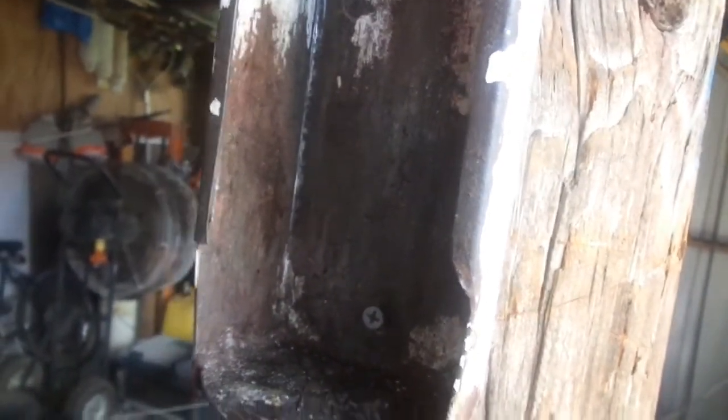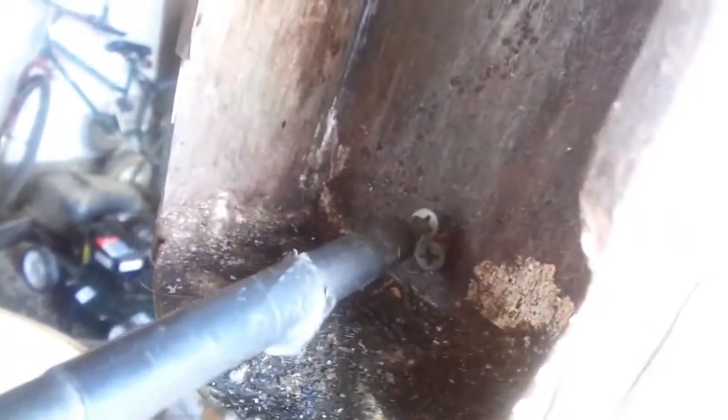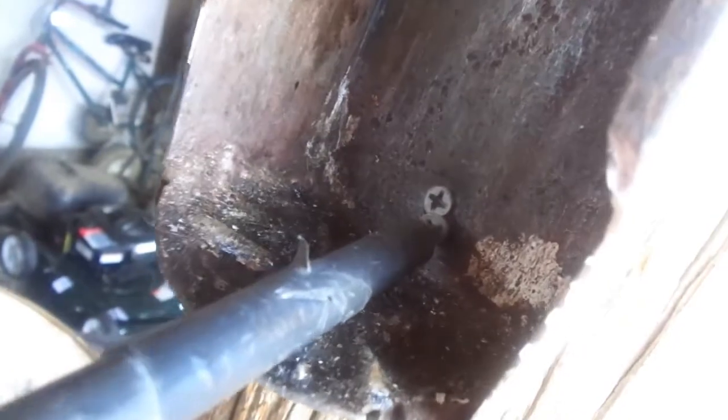I'm gonna show y'all a little trick - which it probably won't work since I've got it on camera, but I'm gonna try anyway. What you do is just take another screw and run it right beside of it. Pull this sleeve back so I can see. Tighten that up, tighten that up. Yeah, it ain't going nowhere now.